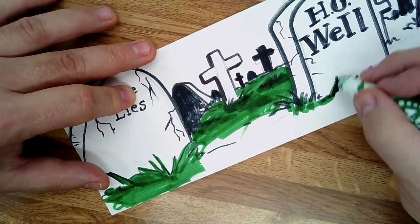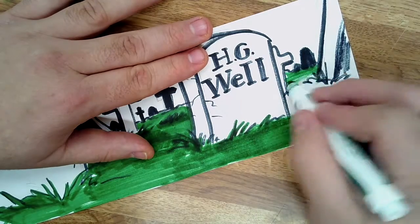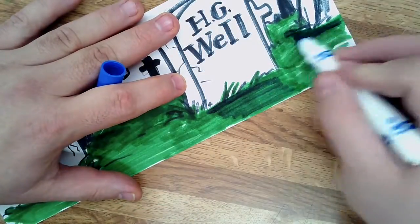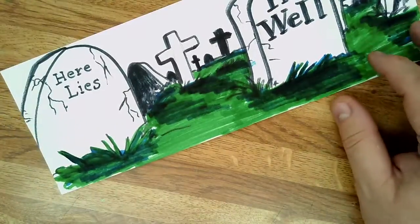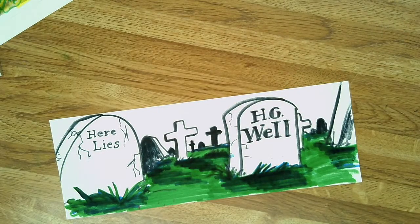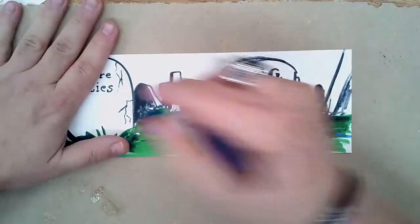Now I'm coloring it in. I'm going over some spots again to get a darker green, then going over with blue — because yellow and blue make green — going over the green with blue to make more shadows. I don't have a gray marker, so I'm using a gray colored pencil to fill that in. You can use marker if you want. Highlighters work the best; regular markers are no problem too.